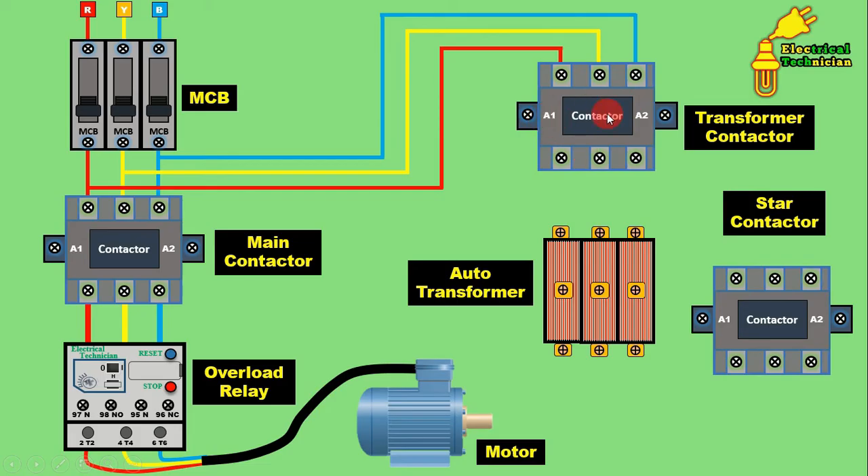Just after the transformer contactor turns on, power must be supplied to the transformer. If this contactor is not on, power will not be supplied to the transformer. From the outgoing terminal of the transformer contactor, connect wires to the transformer input terminals for all three phases — the same is done for Y phase and B phase. So you have now provided input power supply to the transformer. In the transformer winding, two terminals are there: one is the starting terminal and the other is the last terminal. To the starting terminal you provided input power supply.